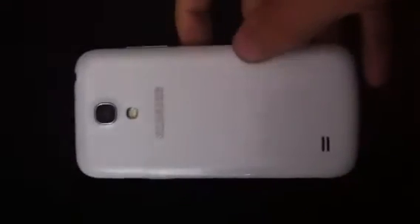Yo, everybody, Jordan Adams here, showing the CyanogenMod 10.1 for the Galaxy S4 Mini. Yep, it's the mini version.